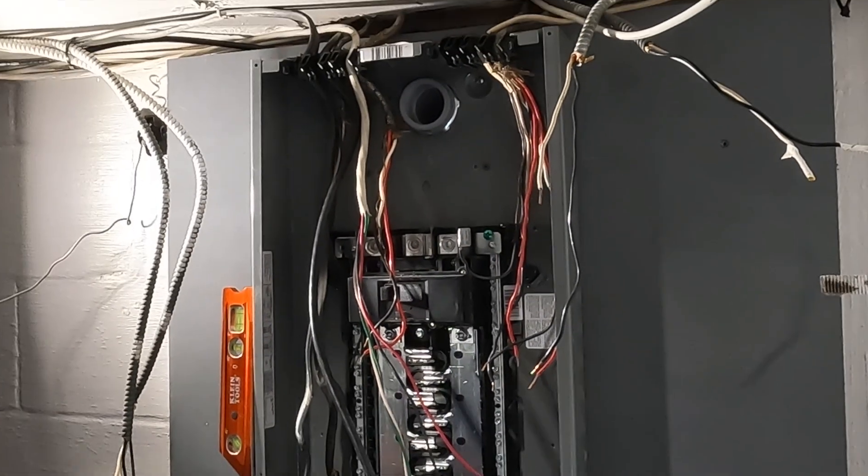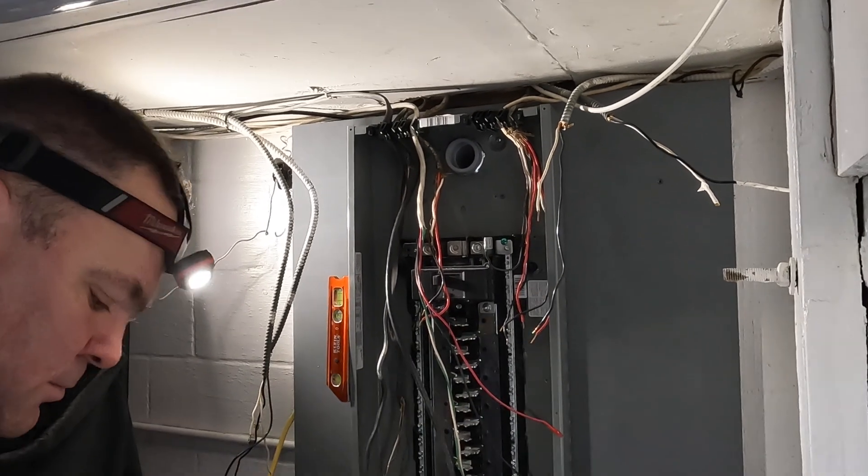This actually bonds the system grounded neutral to the enclosure, and this is where our equipment grounded conductors for our branch circuits originate. Thanks for watching, guys — we'll see you on the next one.